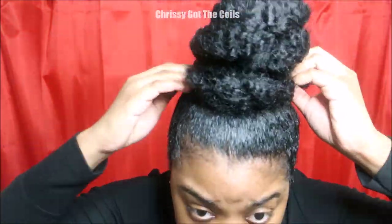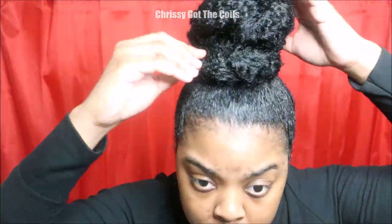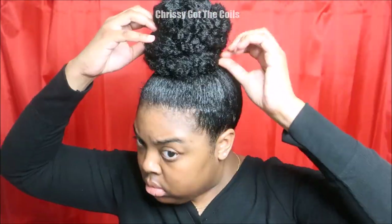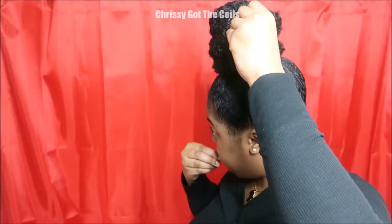Then I'm going to fluff out the bun a bit. I should have added accessories looking at this, but I forgot. Now I'm going to use bobby pins to just secure the bun in the middle and on the sides, just to make sure the bun does not fall out.